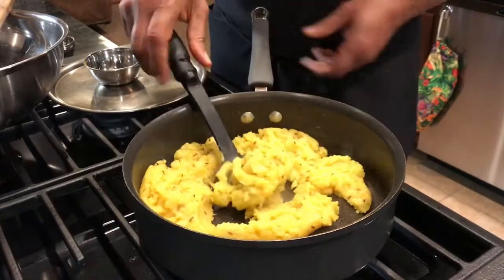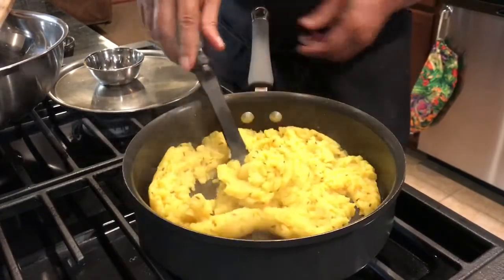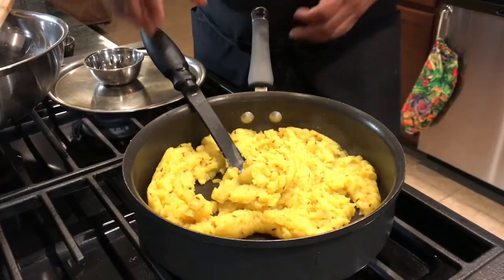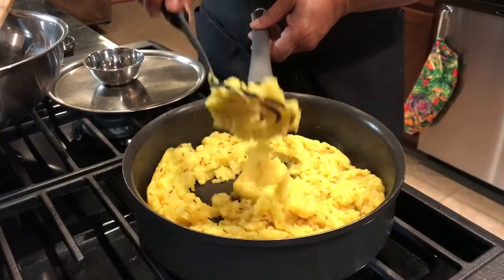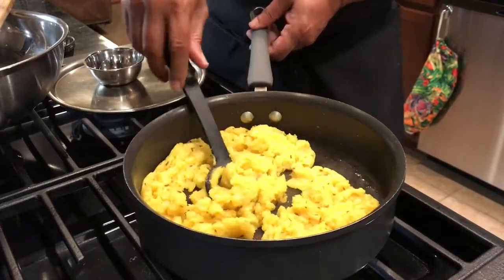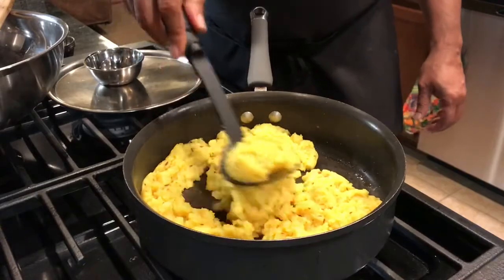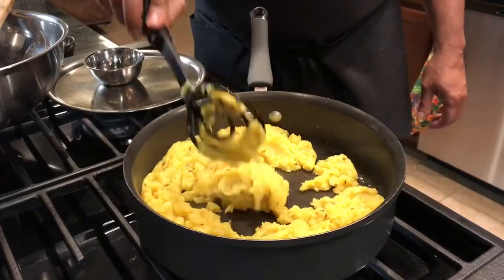So we cooked the cream in. If you want it more creamy, you can add some more cream. Now I'm going to add some chopped cilantro — and voila! This is how it is. Very simple turmeric mashed potatoes. You can eat this with your steak or with your pork chops.